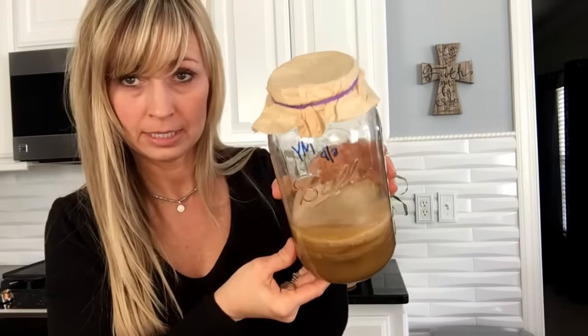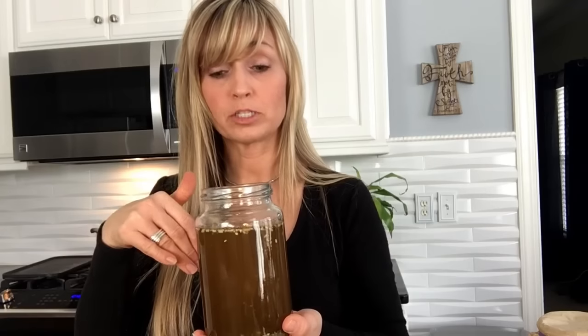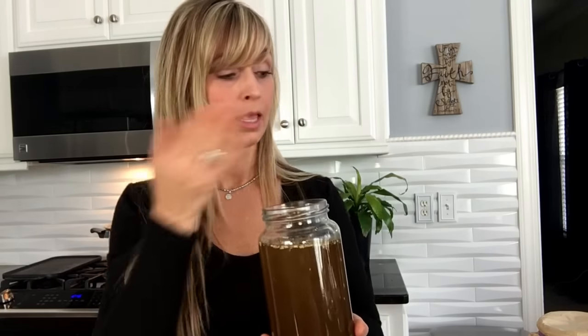To feed my yerba mate, which is in desperate need, I have brewed up some yerba mate. I put sugar in it so it's sweetened. I will let this cool to room temperature, strain it, and pour it over my yerba mate SCOBYs.